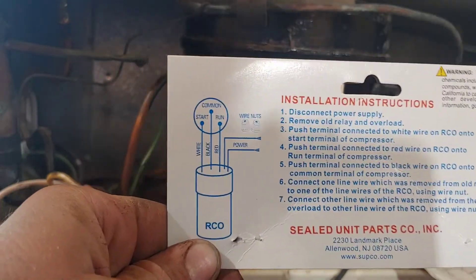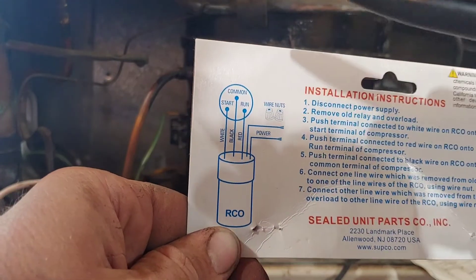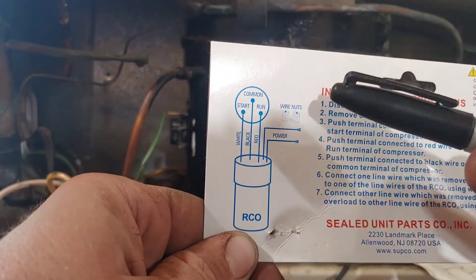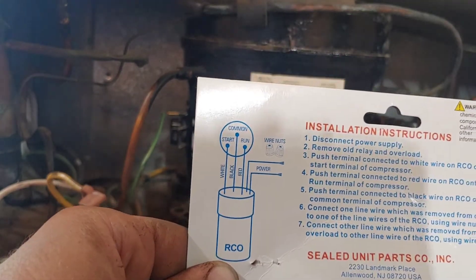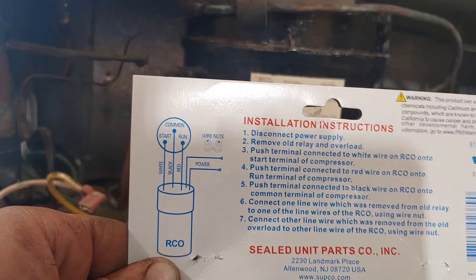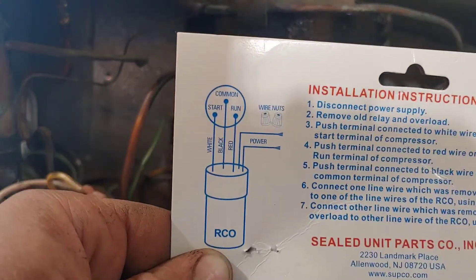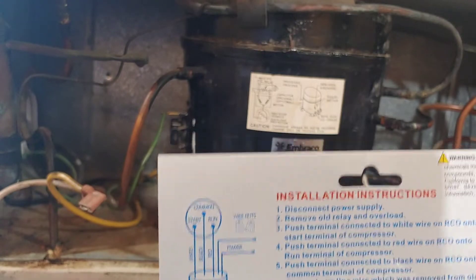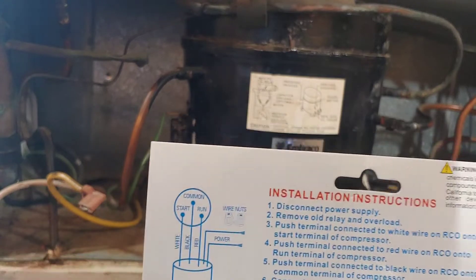Here's the wiring diagram — these two go to power. Something important to remember when you hook this on: do not bypass your thermostat. I read in the comments that a lot of people said their compressor wouldn't shut off after they hooked this up — they had bypassed their thermostat. You want to make sure you're connecting after the thermostat in the line of power.